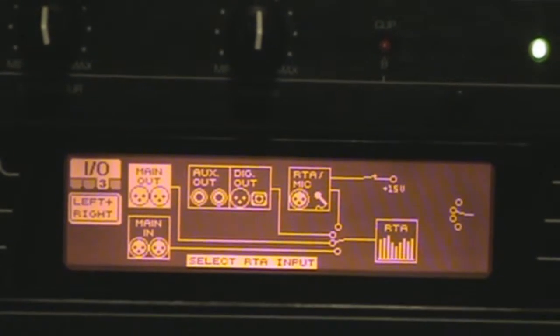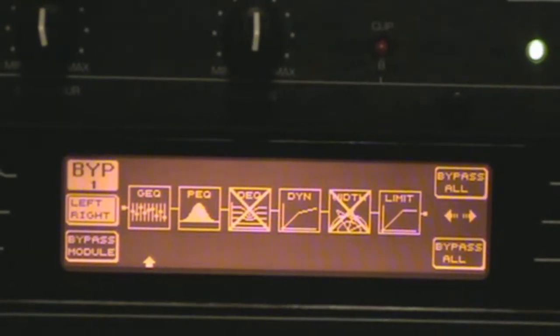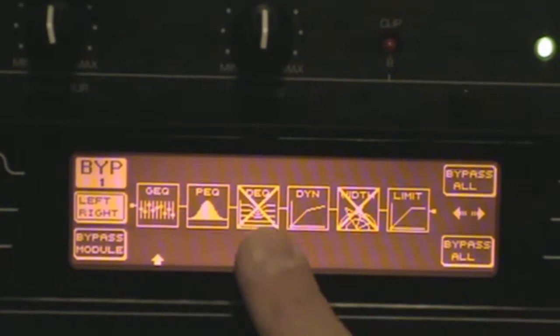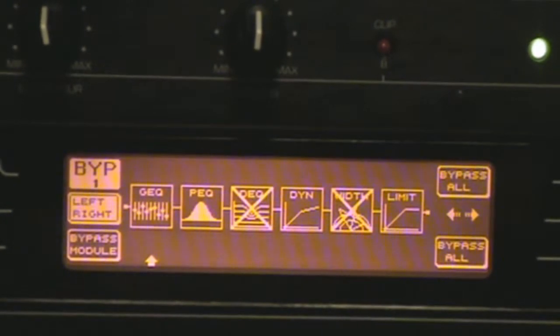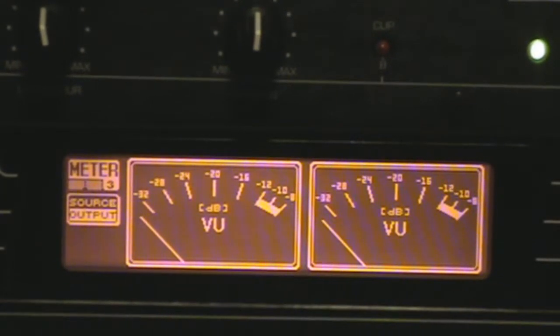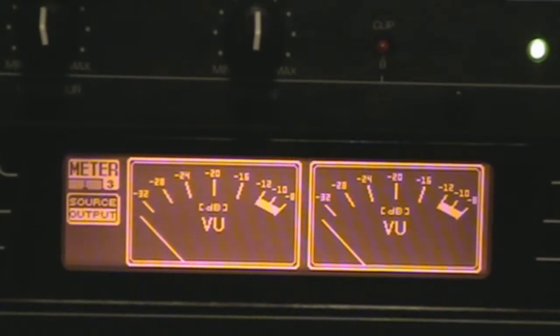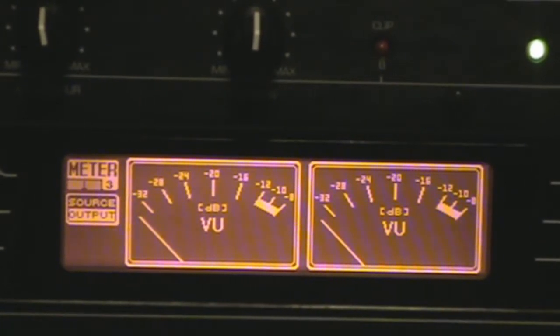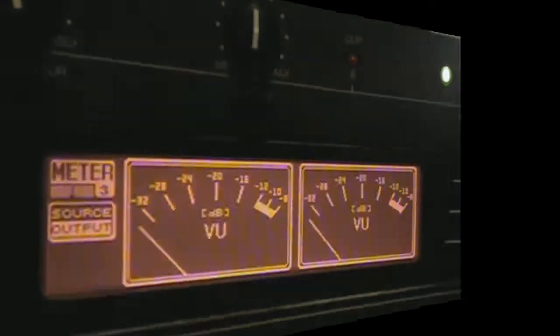You have a utility where you can mess with the different modules, you can program your inputs and outputs for your different sources coming in and going out, and you have a bypass where you can bypass individual units. As you can see, the digital EQ and the stereo width are eliminated from the chain here. So that's just a quick look at the Behringer Ultra Curve Pro — this unit can replace several pieces of rack gear. A rack at least the size of this entire rack would be filled with just EQs to cover what that one unit does.